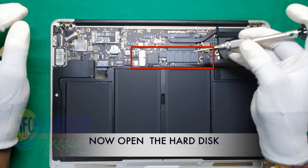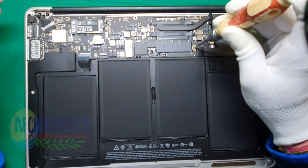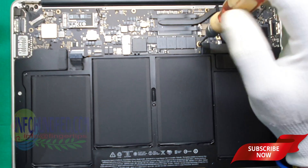You can see here is your hard disk. Make sure before removing the hard disk you have to remove your battery connector, otherwise your hard disk will be damaged. You can use the T5 screwdriver to remove the hard disk screws.